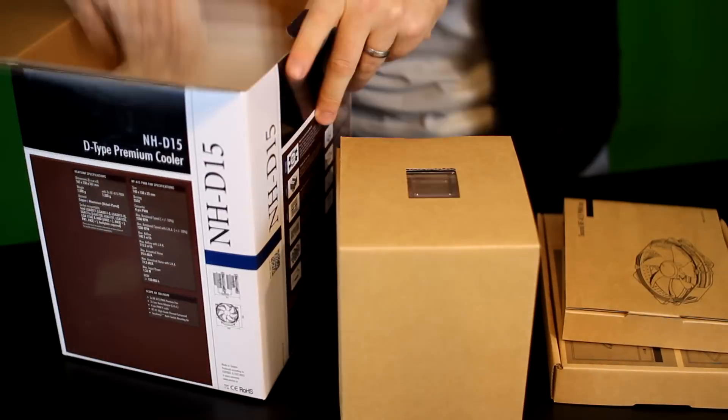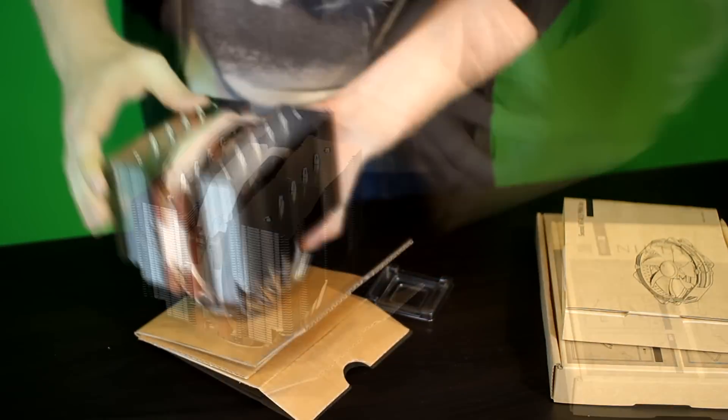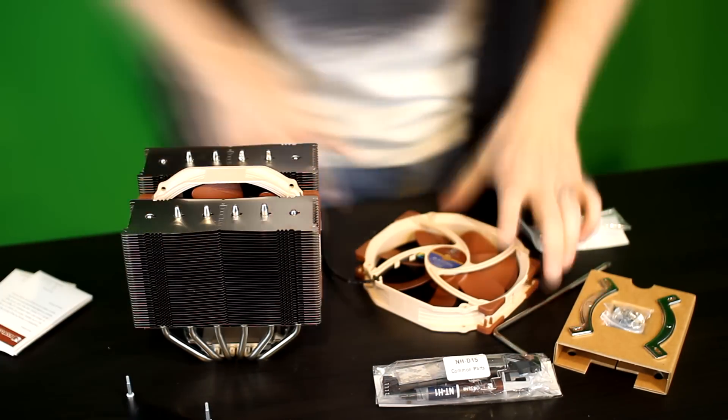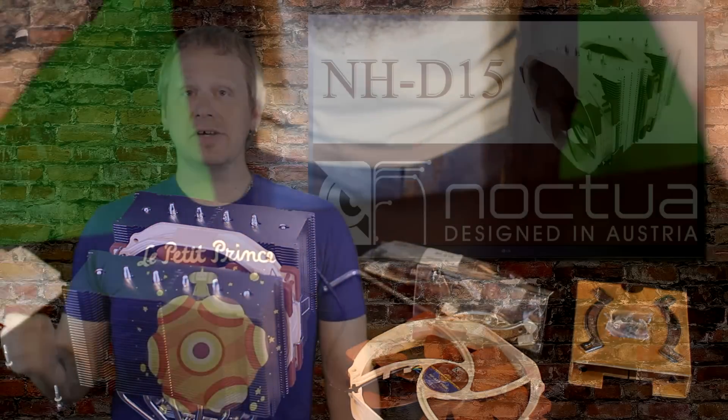What's in the box? Because every product review needs an unboxing, you get a cooler, two fans, the back plate for behind the motherboard, a user's manual, AMD and Intel mounting kit, thermal grease, a long Phillips screwdriver, screws and the like, and a voltage regulator cable with a maximum 1200 RPM in case you can't power-manage the fans using your motherboard.